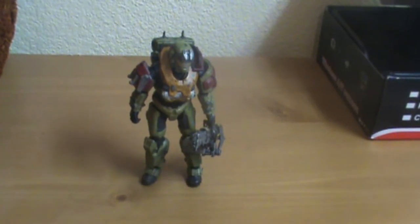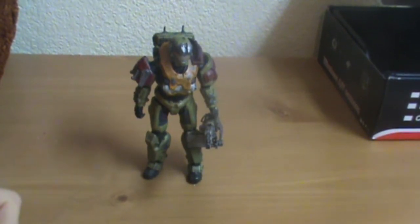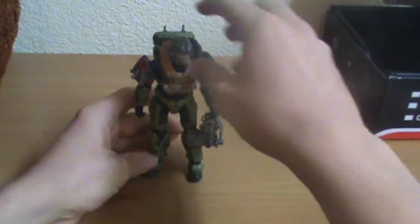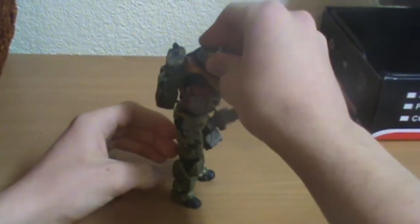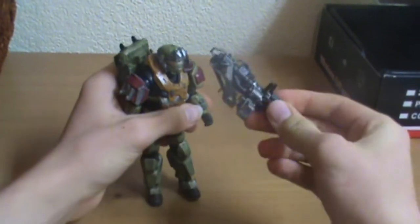So I'll do a review of a figure that's been reviewed a thousand times, and that is the Halo Reach Jorge. The problem with this figure is it's too big for the Warthog. I call him the Fat One. It's a cool figure, but he's just too big for everything, and it comes with a good chain gun.